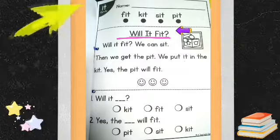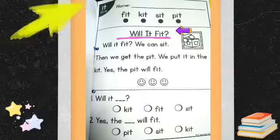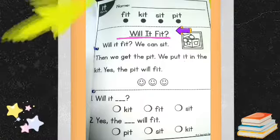Will it fit? Will it fit? Will it fit? We can see it. Then we get the pit. We put it in the kit. Yes! The pit will fit.